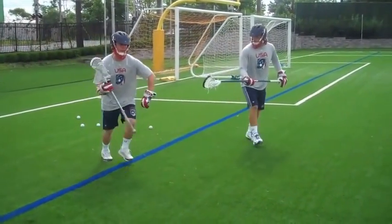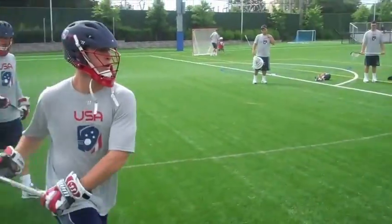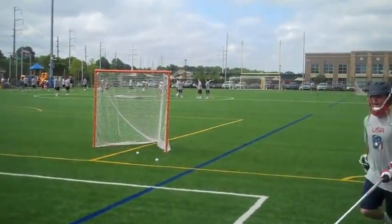I'm going to make a hard split, and once I plant it, I take a few hard steps to the goal, release my hands, and then shoot.